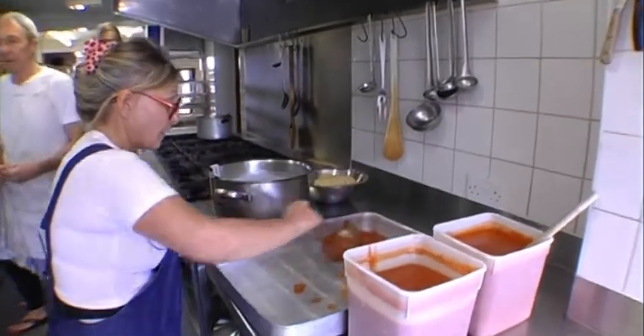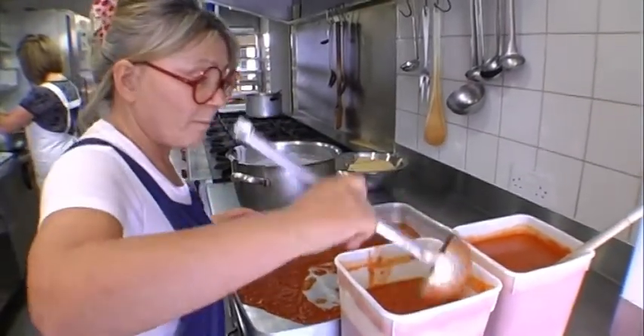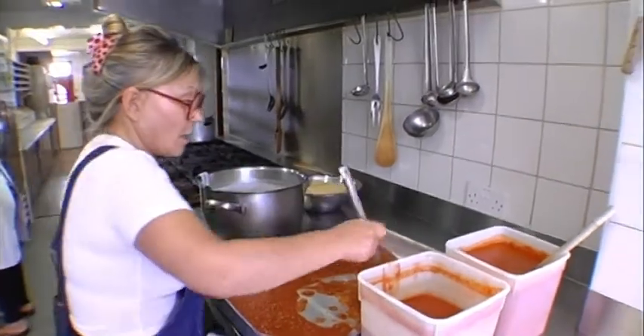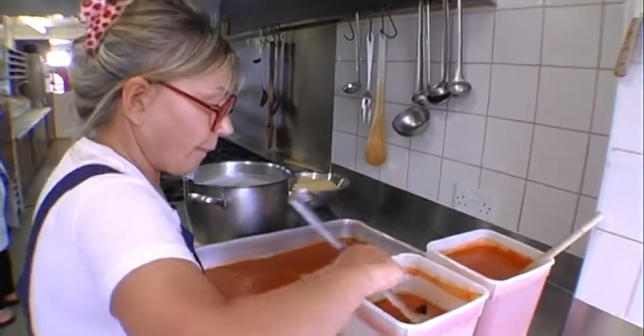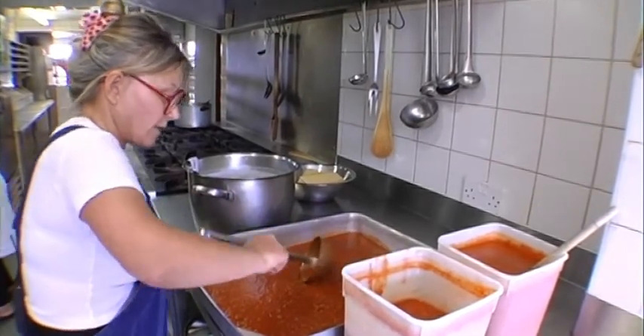We're making a lasagna. The bolognese, as you saw, we made earlier, and the bechamel has just been made. Get rid of any lumps.